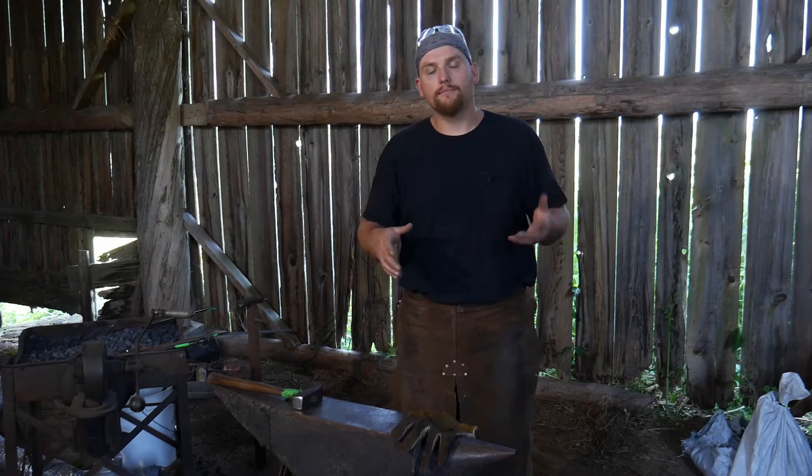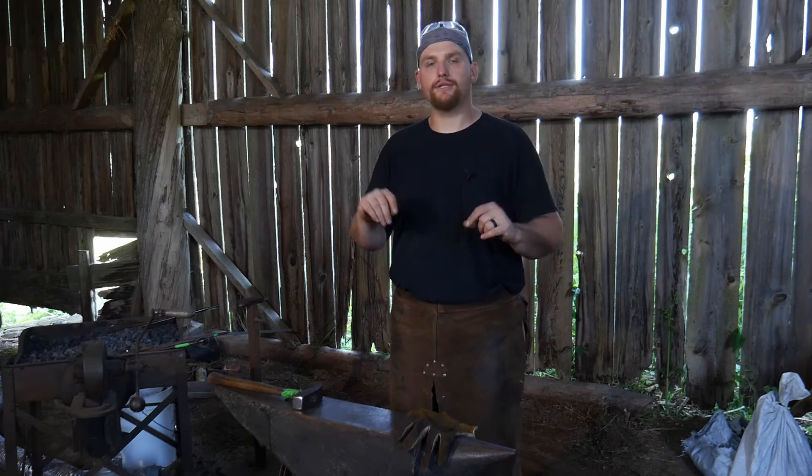Hello everybody, welcome back to the workshop. In this video I hope to talk a little bit about fire safety and what I do to plan on keeping myself safe here in this workshop.